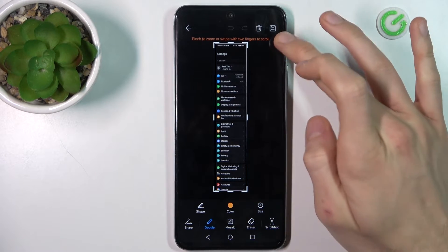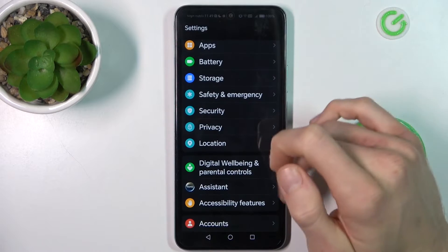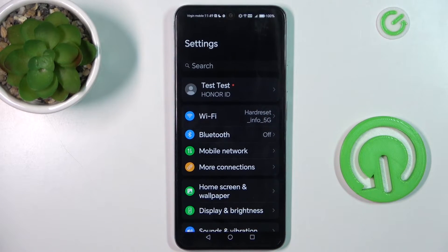To save it in our gallery, we press the save icon, and that's all — we have it in our gallery right now.